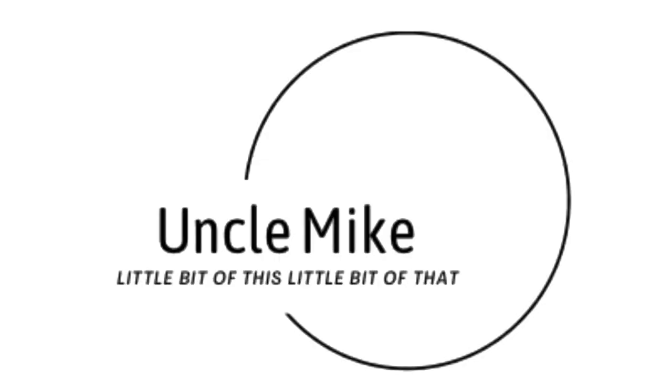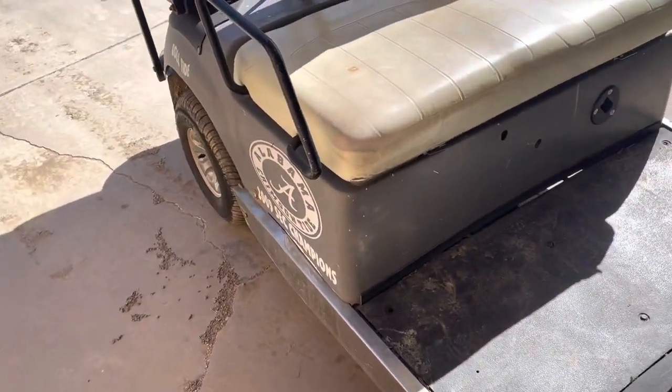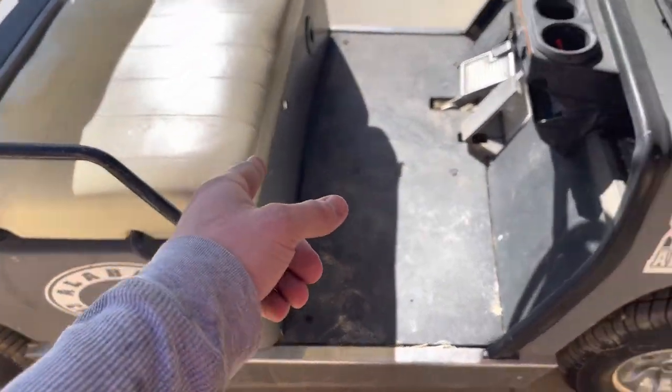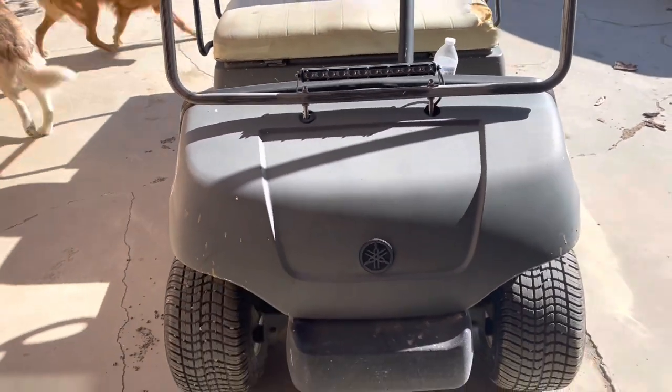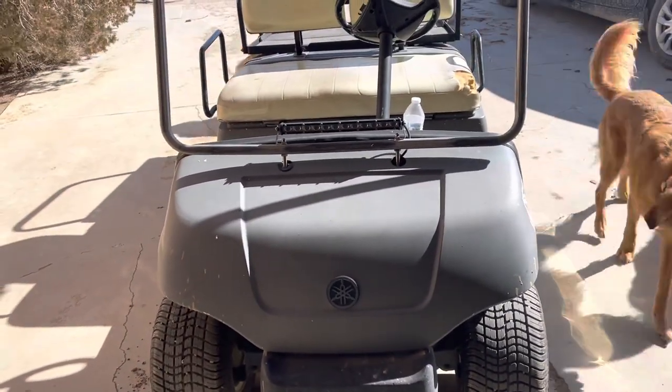Hey folks, what's happening? It's cold and windy out there today. Out front about to pull the batteries out of the golf cart for the local Trojan dealer to see about a warranty. You're watching the Uncle Mike YouTube channel — stick around. I got the batteries taken out of this cart and I'm working with the Trojan rep, or I guess just a dealer, trying to warranty the batteries in this thing.